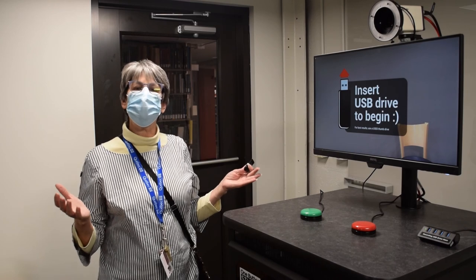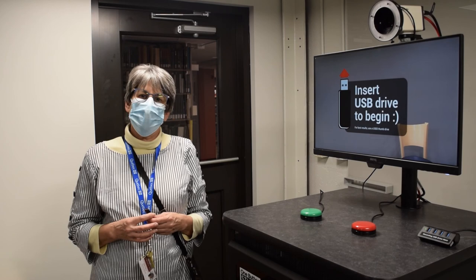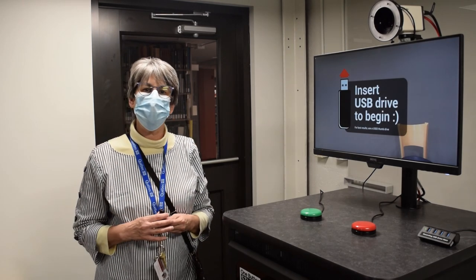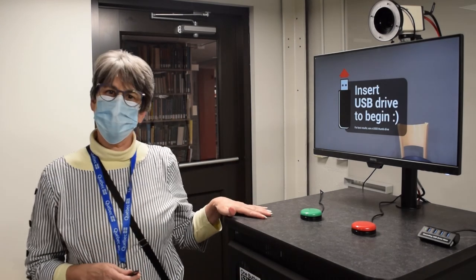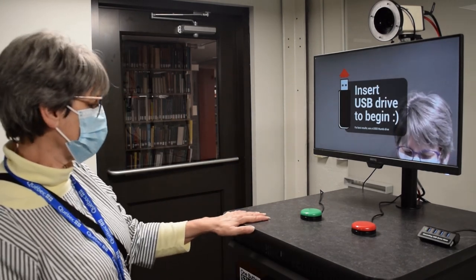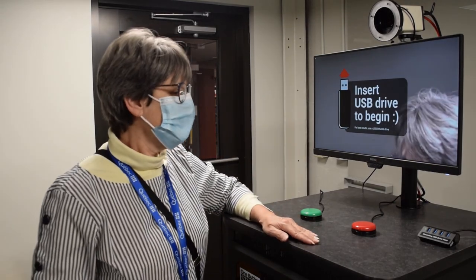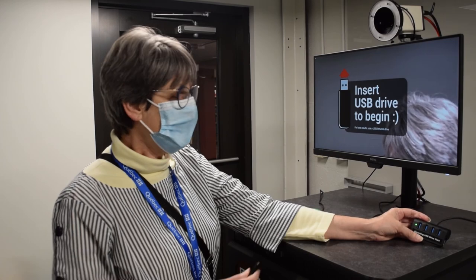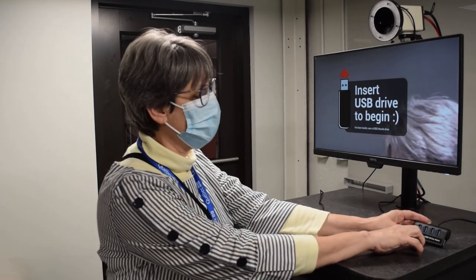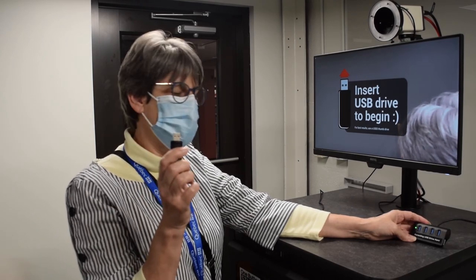But you can imagine in the future bringing someone here to do an interview with them, as well as a few people to do a promotional film, for example. Here in this room, the podium is right near the door and it's a very simple setup. You see that we have a USB hub right here on the desktop of the podium. It doesn't matter which port I use for my 3.0 USB jump drive.